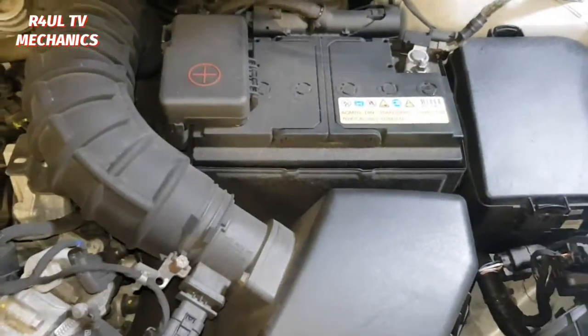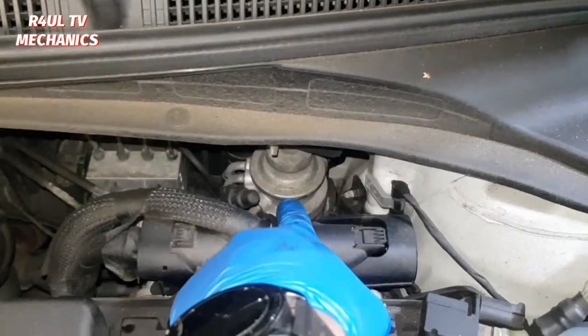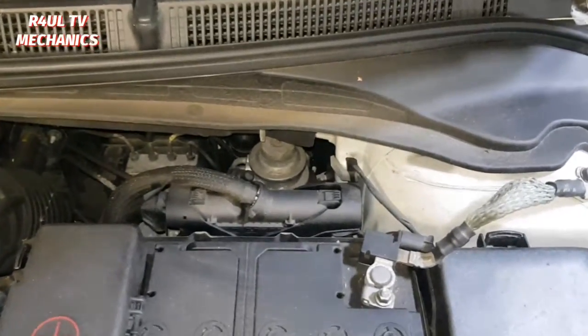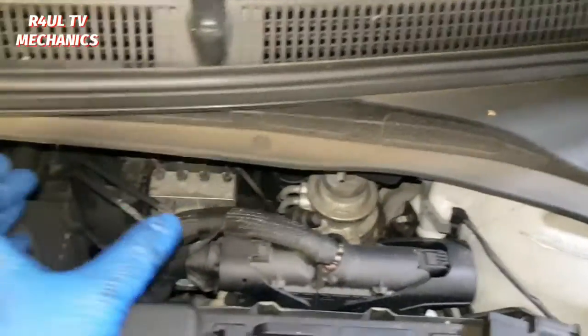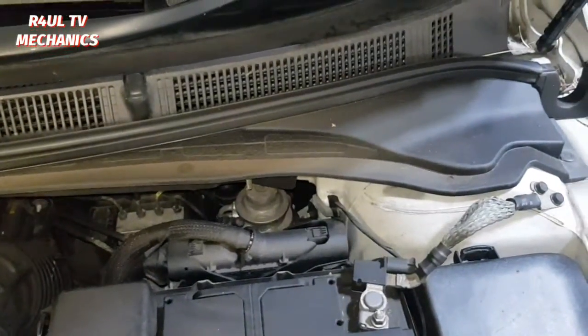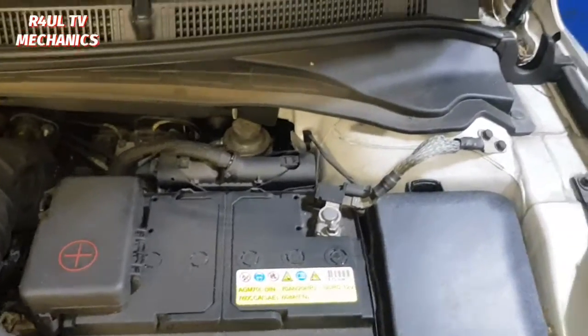The fuel filter is buried in there as you can see — it's right down there. They've not helped us out here. Hyundai, come on, sort it out. You could have just put it more to this side to get your hands in there, somewhere accessible. No point blabbing on about it, let's go ahead.